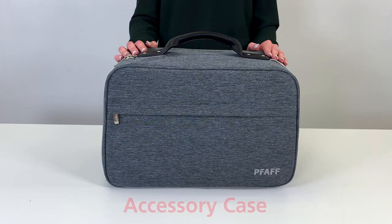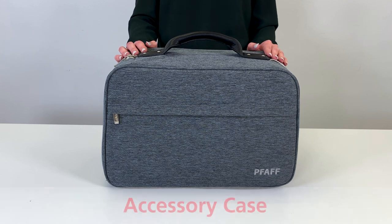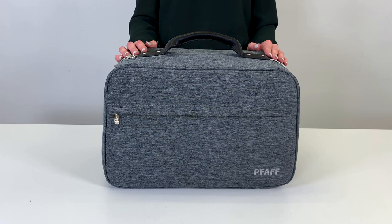The PFAFF Luxe Luggage Collection accessories case safely transports accessories such as presser feet, bobbin case, circular attachment, bias binder, ruffler, and much more. It's designed to be completely customizable based on your type of sewing.